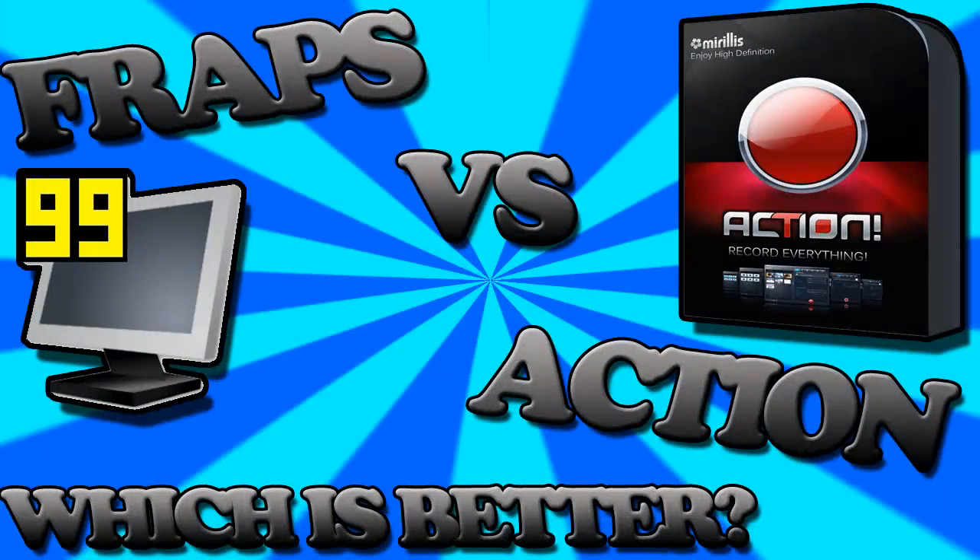What's up guys, right now I'm making a video comparing Mirillis Action and Fraps, both PC recording software. I'm going to be doing a side-by-side comparison of multiple games using both softwares — on the right that's going to be Action and on the left that's Fraps — and I'm going to let you guys decide which one's better, because I'm thinking about buying Action as it does seem better.